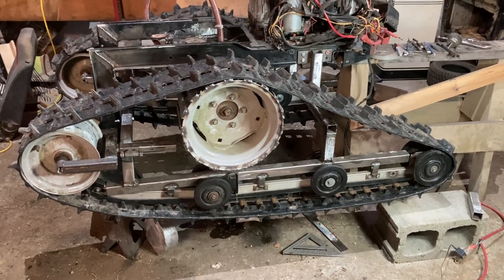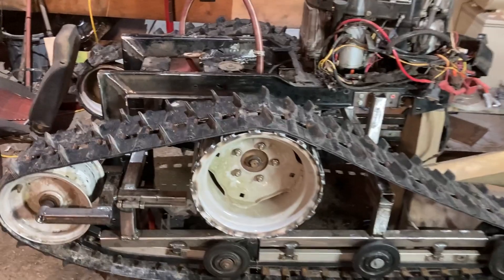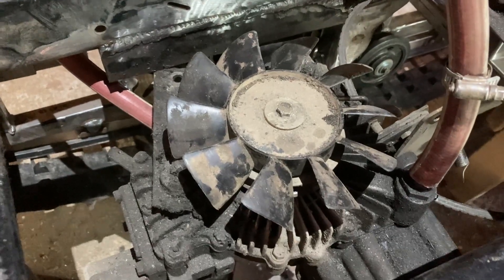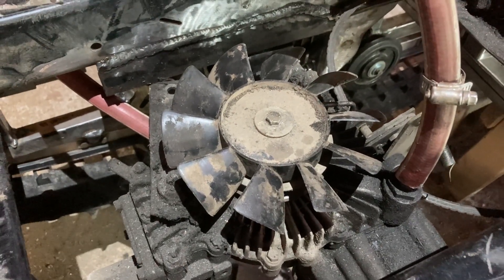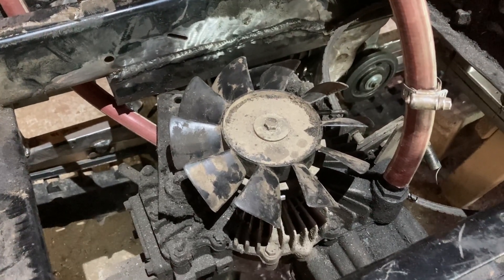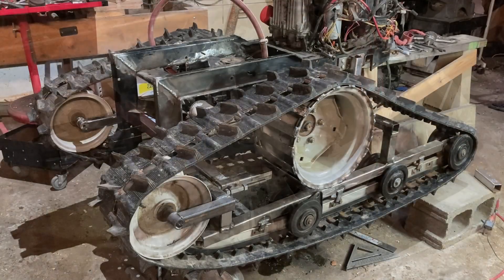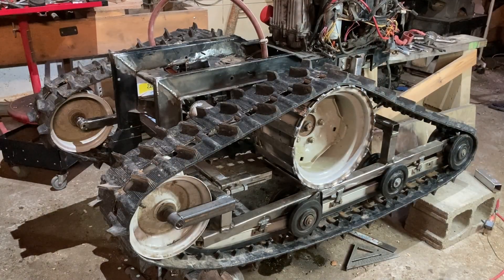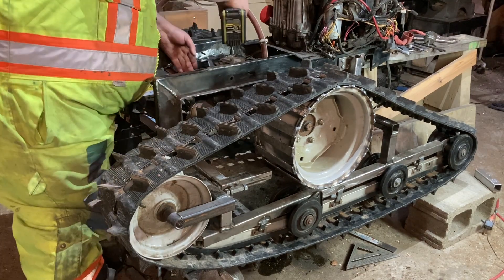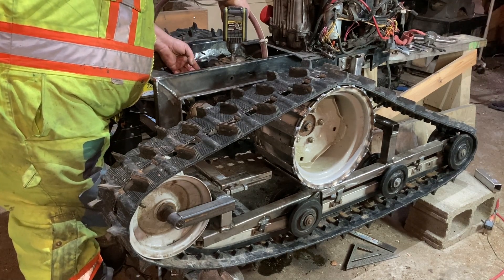We're going to test to make sure these tracks go around. I'm not going to be able to fire up the engine because we don't have the wiring all done yet, but I'll get the drill and stick it onto that fan right there — which is also a pulley on the bottom driven by the motor — and we'll get this thing to whirl around and see if these tracks are going to whirl around with it. Let's find my drill and see what happens. I think this is forward — well, I guess we're going to find out.